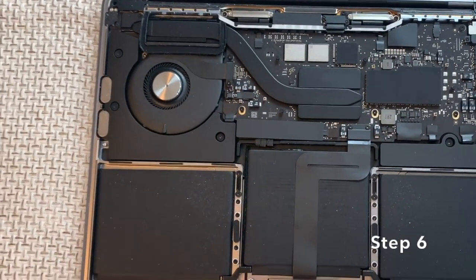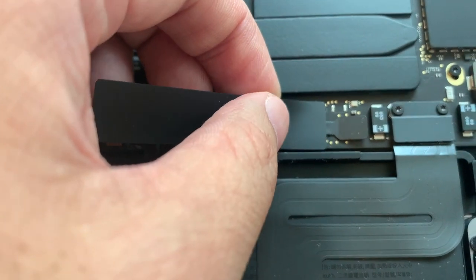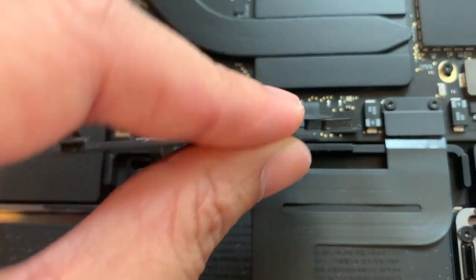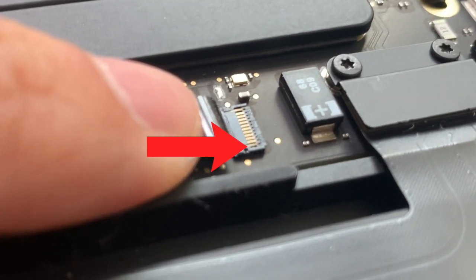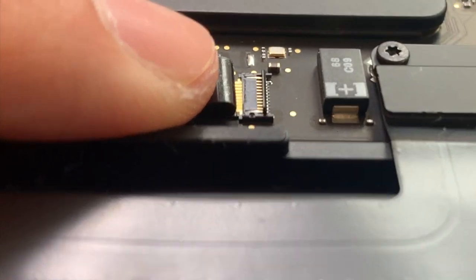Step 6: With the bottom cover removed, we are going to disconnect the battery. Peel off the plastic cover slowly and set it aside. Step 7: Delicately flip up the tiny black plastic latch on the battery connector with your fingernail. The latch mechanism is similar to this, though very small and fragile. Flip the latch up before pulling the cable to the left.